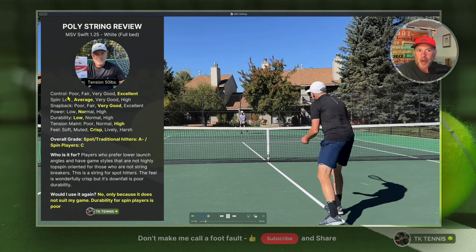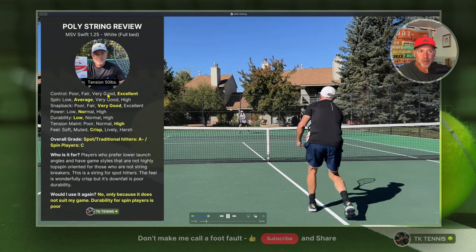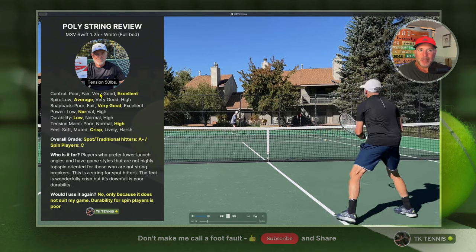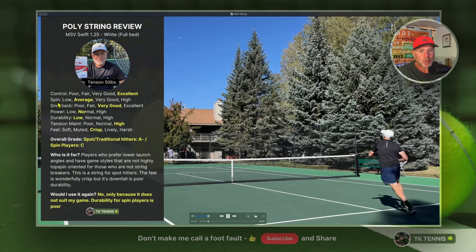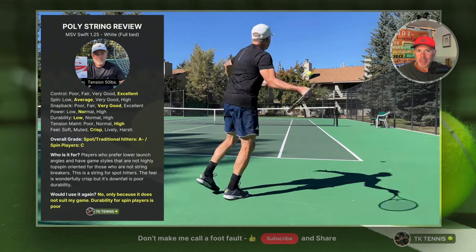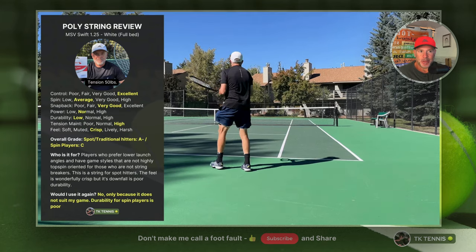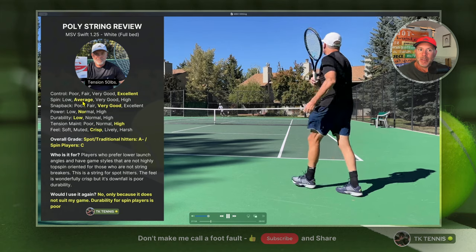On control, this is a highly controlled string with excellent control overall — very useful depending on your style of play. Spin potential, however, is not a strong suit. This is not an overly spin-friendly string. It's a round poly, so it doesn't have a tremendous amount of grip. Spin for a poly is just average, which isn't necessarily bad, but if you're a high spin player you probably don't want an average spin rating on a string.